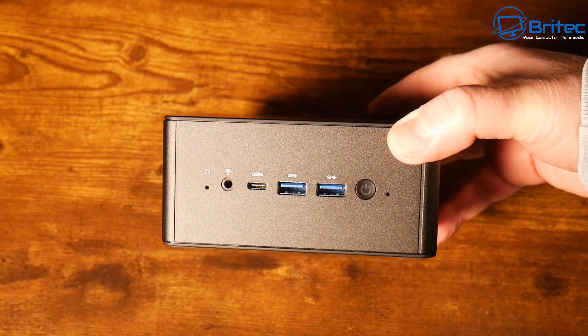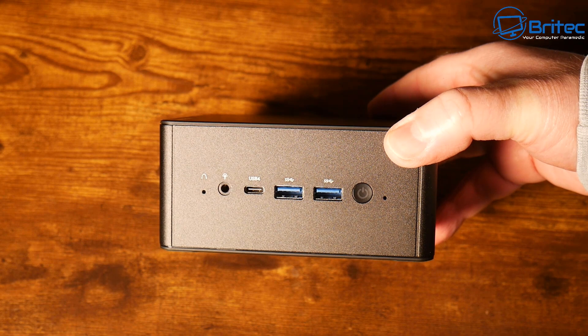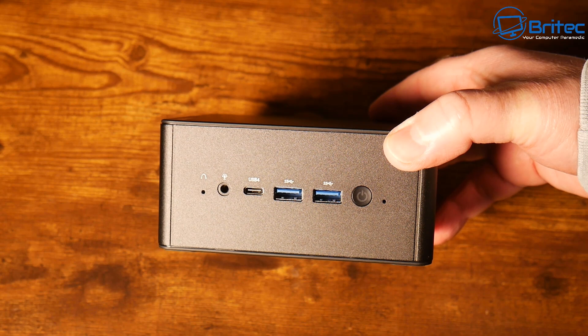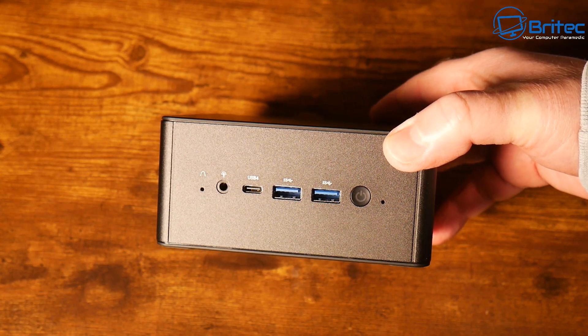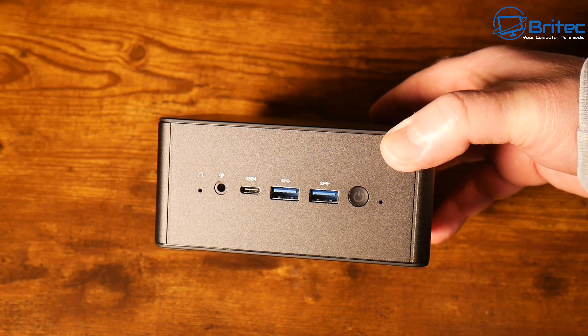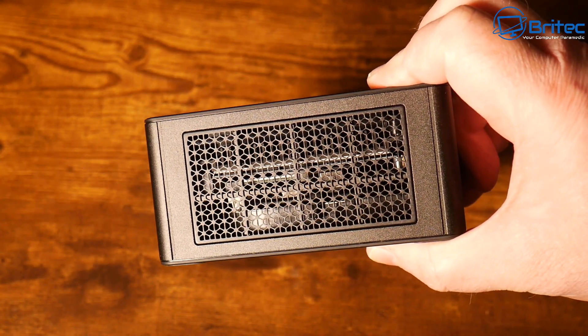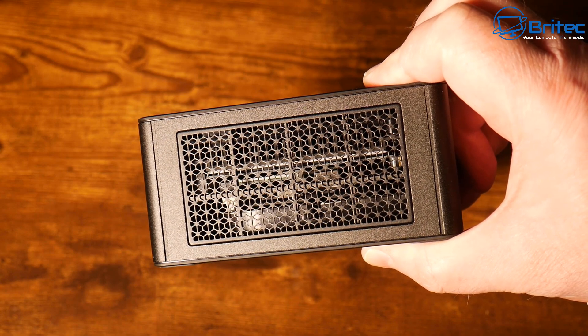The top lid is magnetic on the front. On the front panel we have a power button, two USB 3.2 Gen 2 Type-A ports, a USB 4 port, an audio jack input, and a clear CMOS button right next to that.